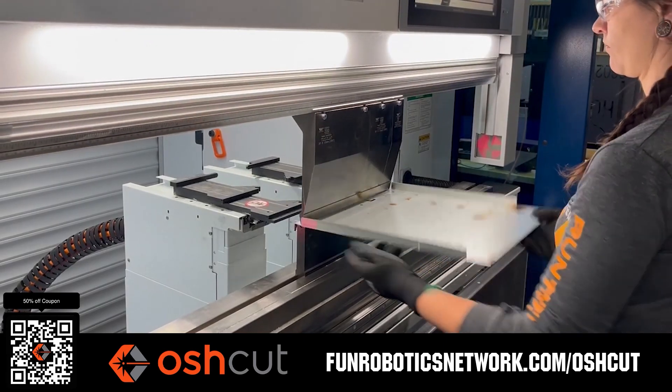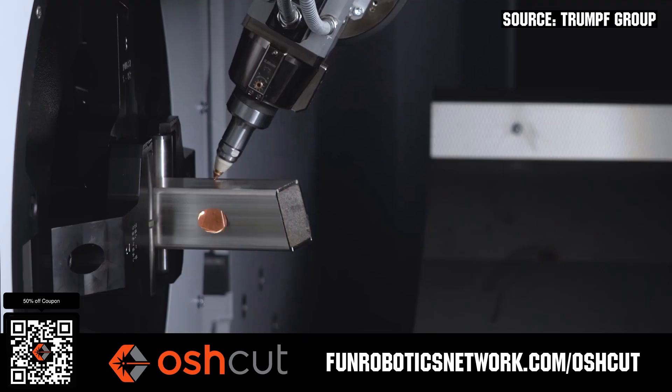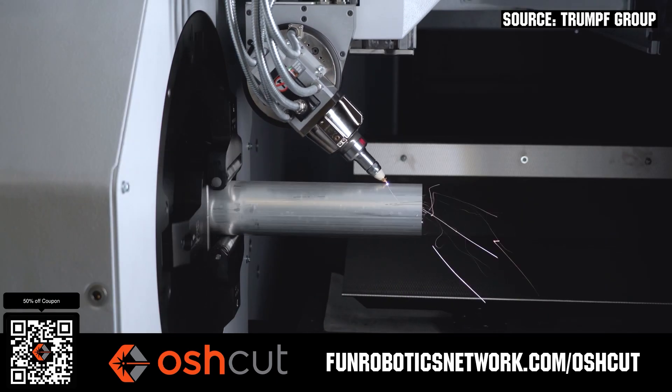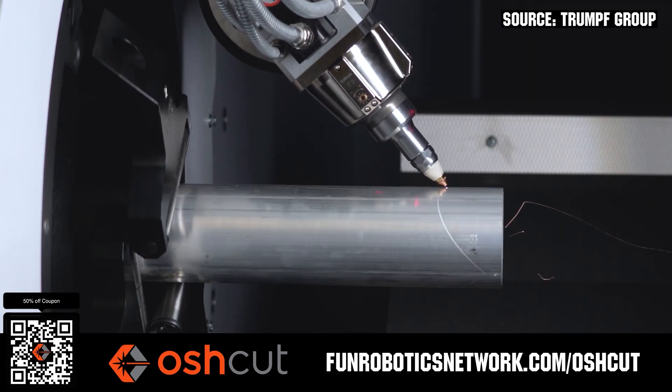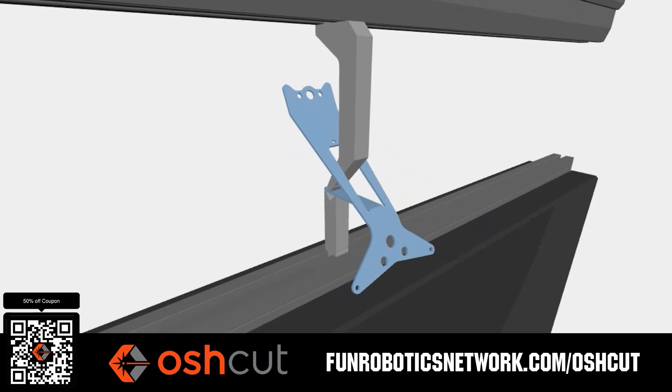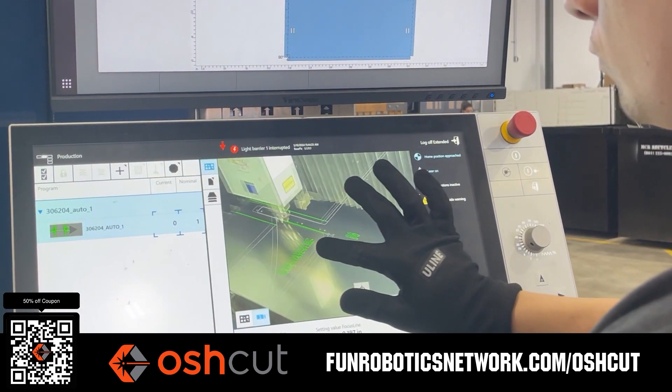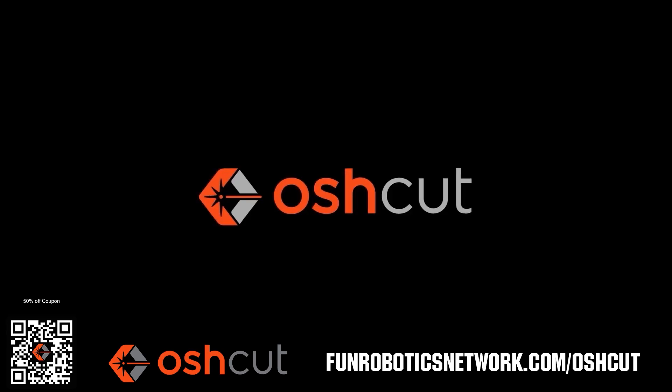OshCut is a premier metal cutting service for FIRST teams. No minimum order, options for same day turnaround, guaranteed lead times, and instant online quotes. OshCut is offering FIRST teams 50% off any future order up to $200 when you scan the QR code or go to funroboticsnetwork.com/OSHCUT. Just upload a 3D model or flat pattern to get started.